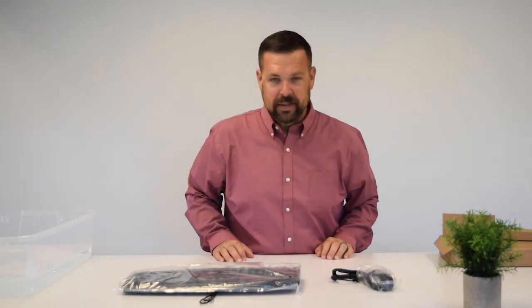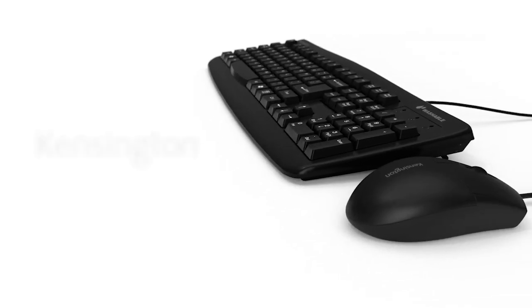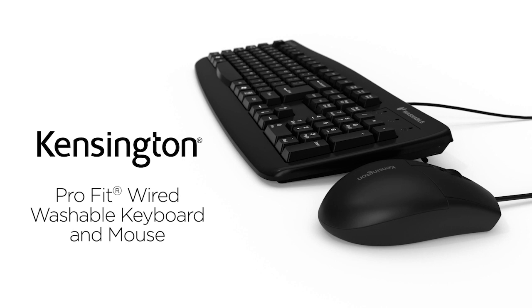You're probably saying to yourself, hey Nick, what's so remarkable about a keyboard and a mouse? I've got a keyboard and a mouse. And to that I say: calm down. The video just started. I'm going to get you there. This is no ordinary desktop set. This is the ProFit Washable Desktop Set.